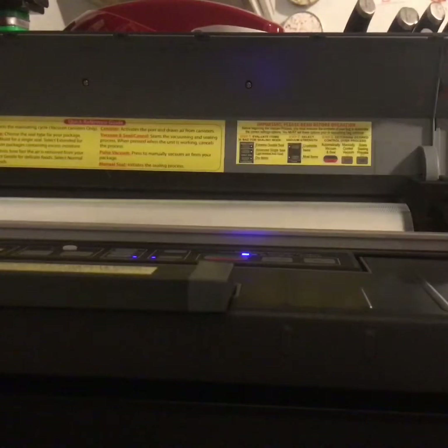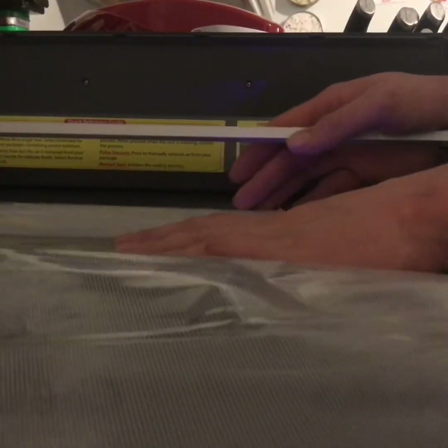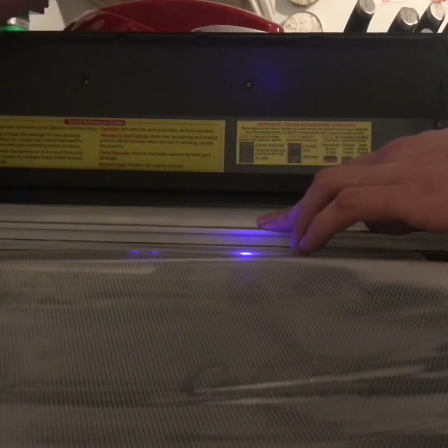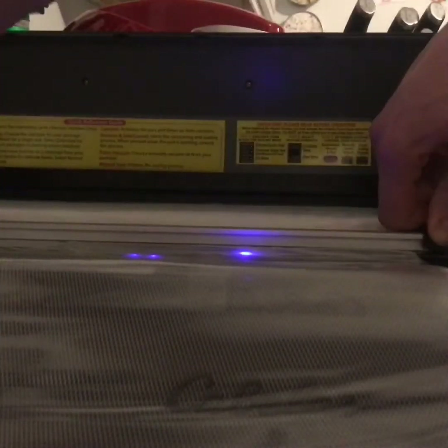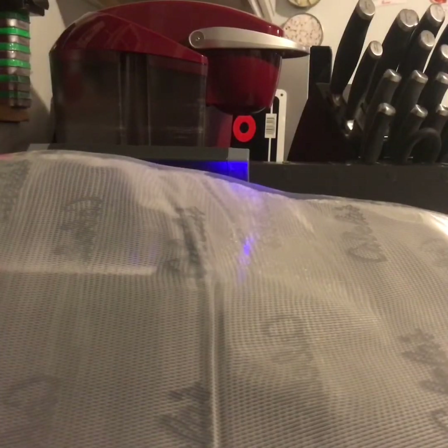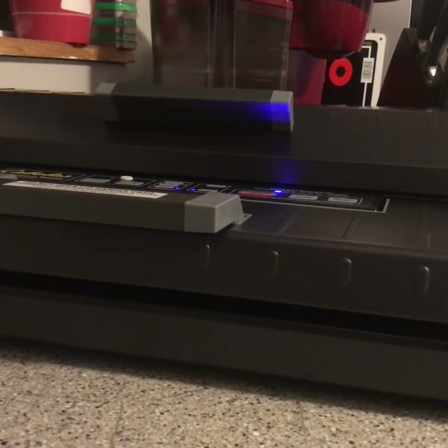Put the new vacuum sealer to work. Lift up this bar here, slide this out to as much as you're thinking you're gonna need — I'm doing a bag for scraps and jerky right now. Slide it down; there's a slide button here that cuts your bag to size. Cut it, then flip back down to the storage lid for your freezer bags. Now that I got that bag cut to size, it's open on both ends.